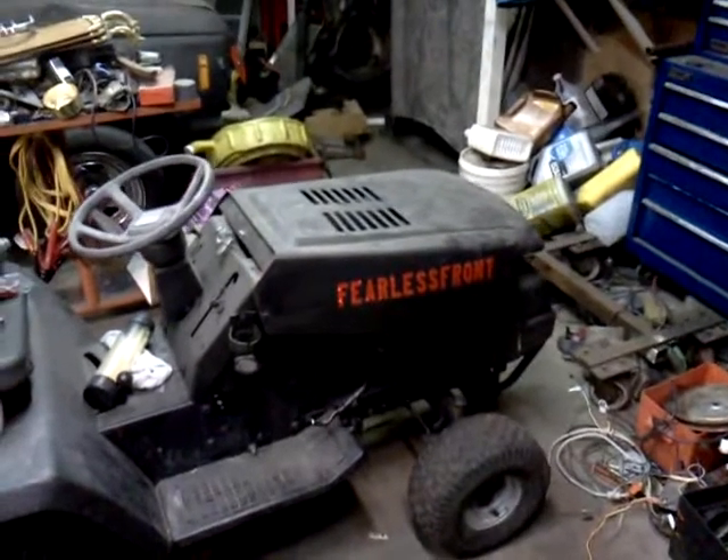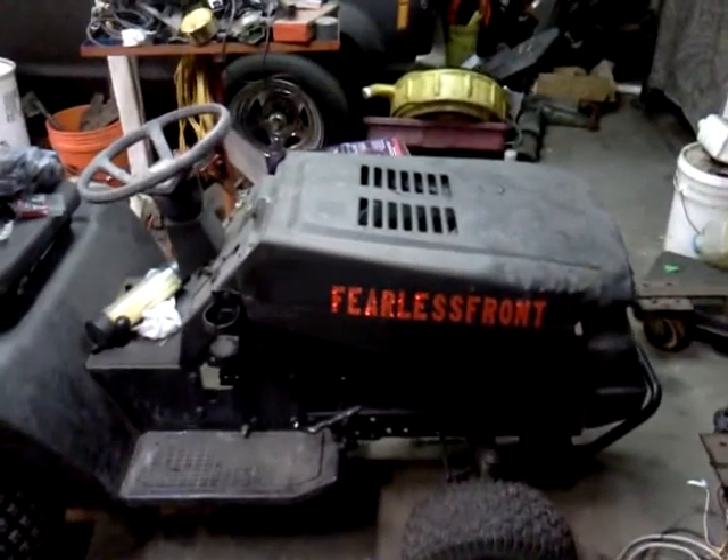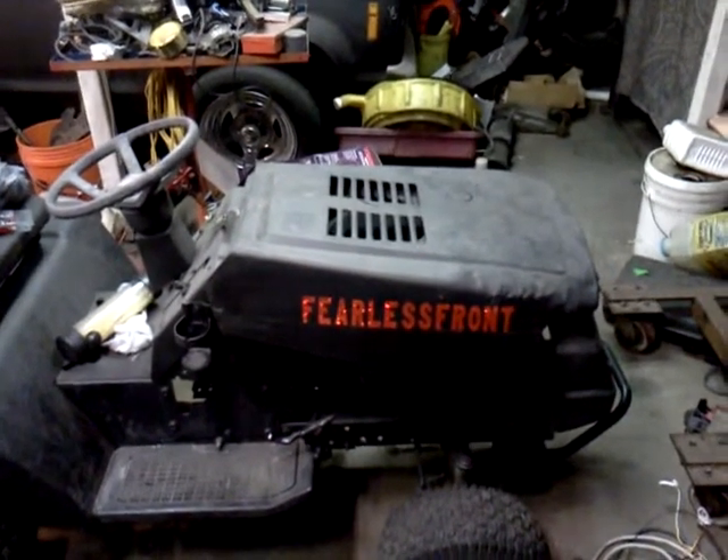Two Fearless Front stickers on the Fearless Front tractor. This is just a quick one, only 45 seconds or so. Thank you.